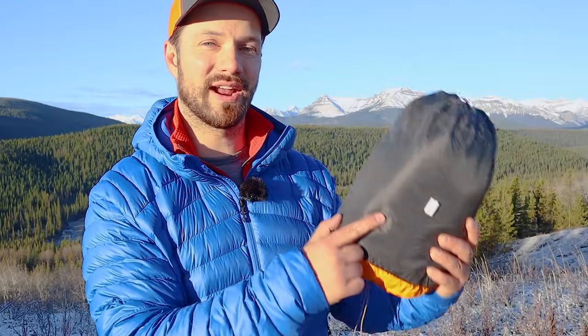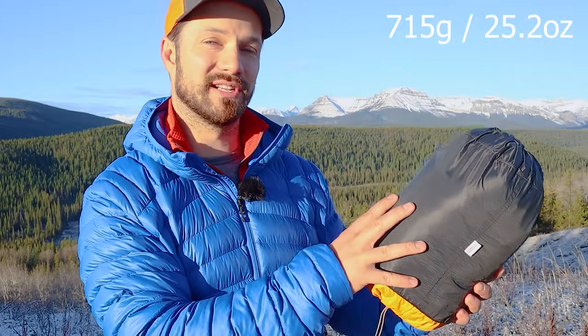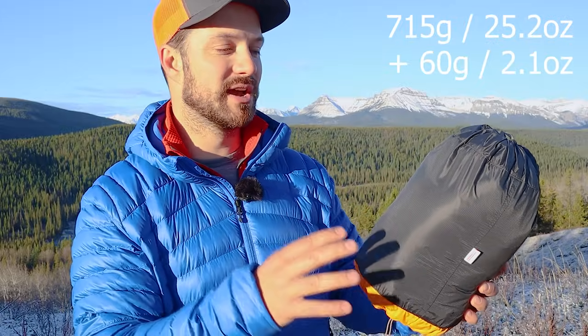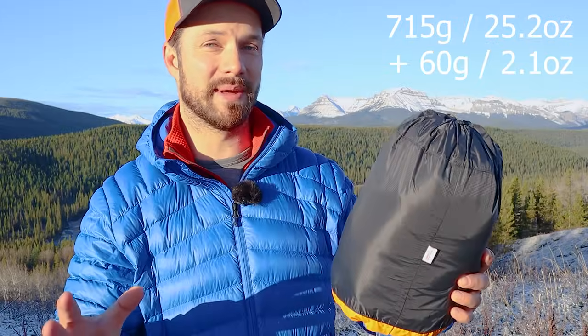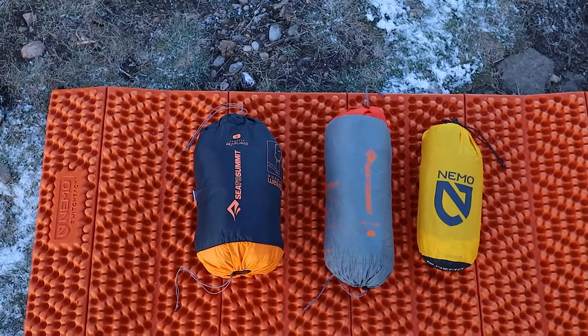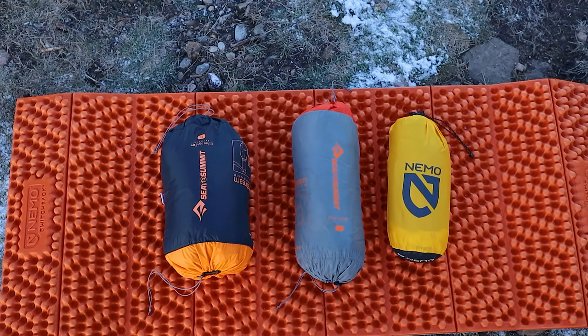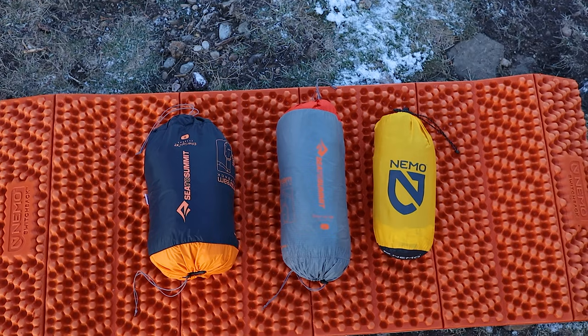I have with me here the men's size regular. On my scale it weighs 715 grams just for the sleeping pad, and then another 60 grams for the stuff sack slash inflation bag. As you can see, the pack size is quite large for the Xtreme version. This is how it stacks up against the insulated men's size large as well as the Nemo Tensor regular wide width pad.